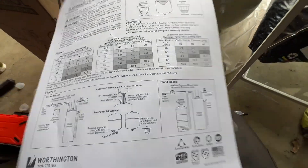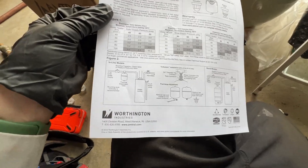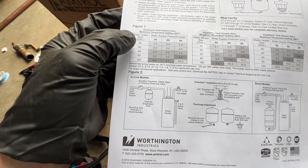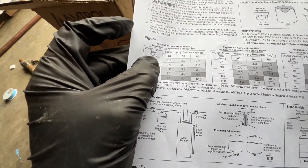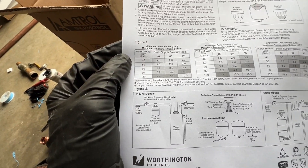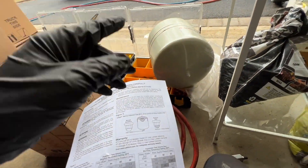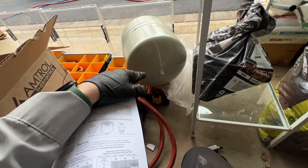Somewhere in the manual, it tells you the water heater size. We've got a 40-gallon, so we're good on that, but it tells you to match the water pressure with the air pressure in the tank.